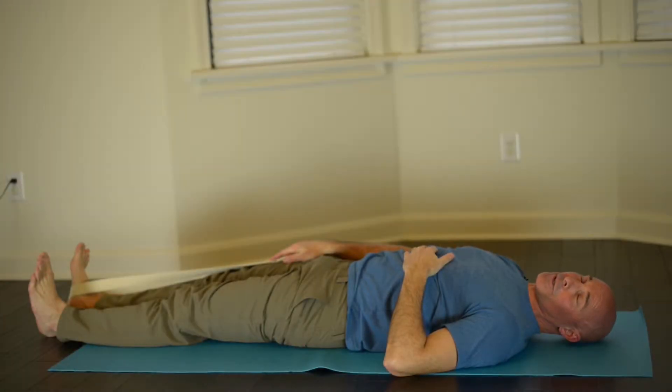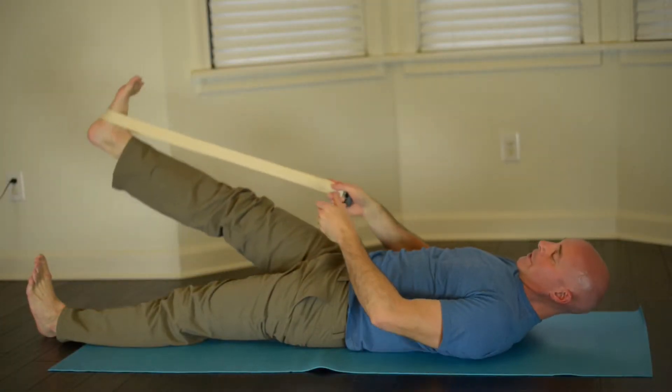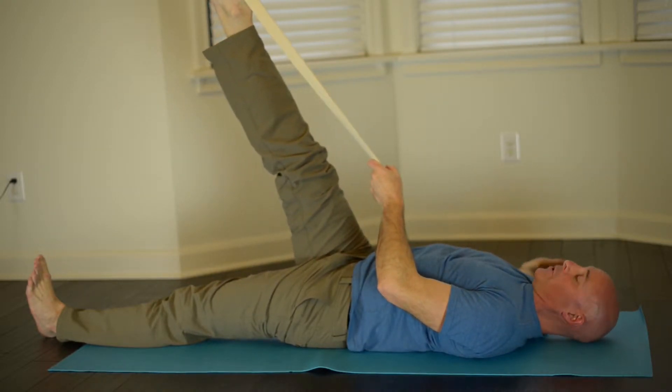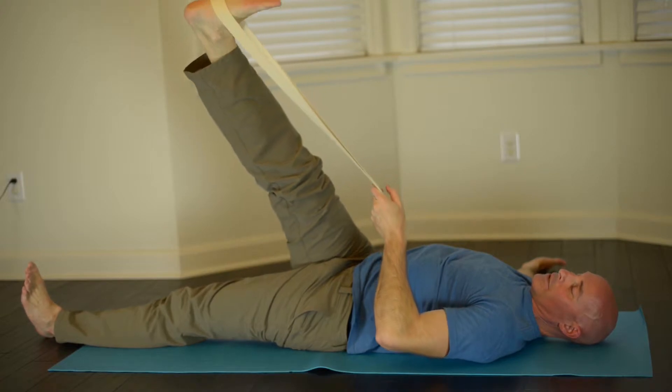This is leg over variation two, using a strap and slowly bringing this leg up, stretching the hamstring to a place of comfort. Bringing the right arm out, palm up, and slowly taking this leg to the left.